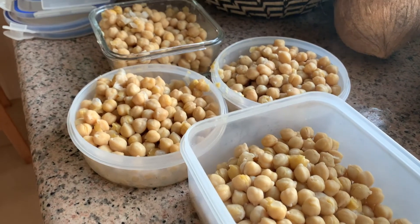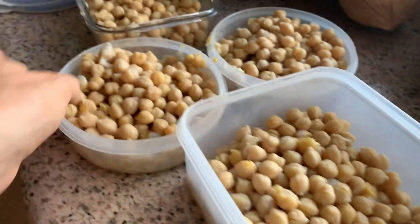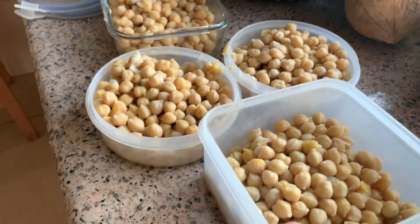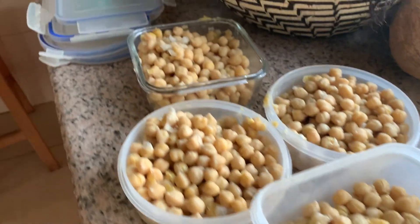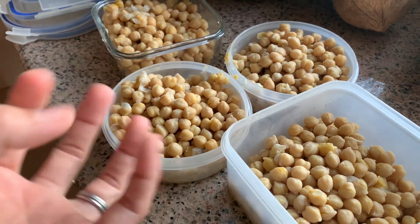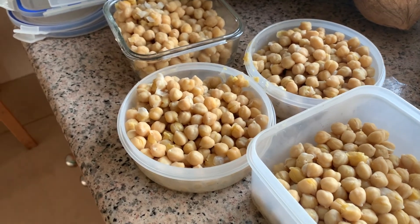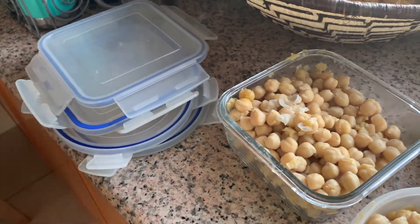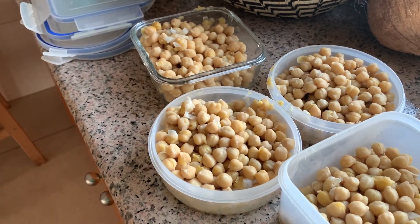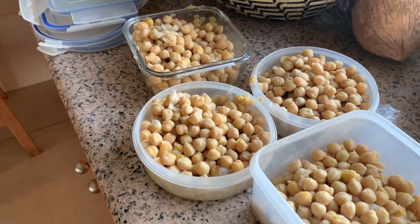Once my beans are done cooking, I drain off the liquid and put them into individual reusable containers — you won't just throw these away like a plastic bag. Make sure to let them cool before sealing so you avoid a vacuum seal that makes things difficult in the freezer later. If you drain off all the water, they'll defrost a lot quicker — just pour some water over the top and they'll be done defrosting in about five minutes.